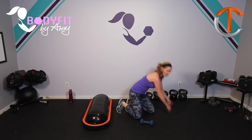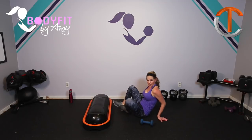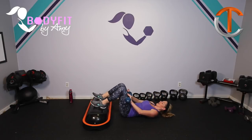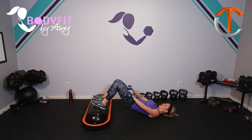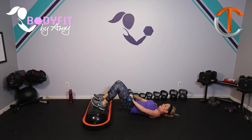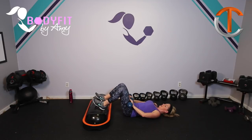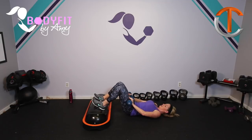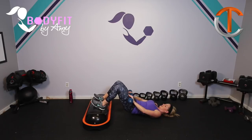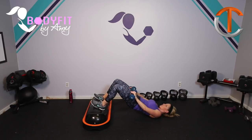One more time with that hip bridge — switch it. Feet right on top, slide it in. Let's go here — up and down. We are so close; after this, a little bit of core and then that is it. Lift those hips high to the ceiling. Push your feet into that ball. Here we go, keep squeezing. Four, three, two, and one.